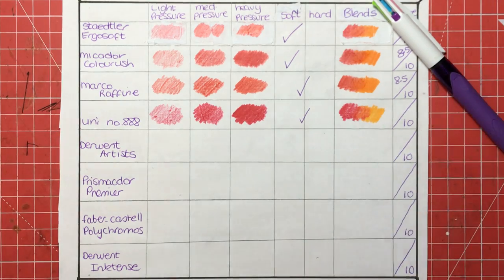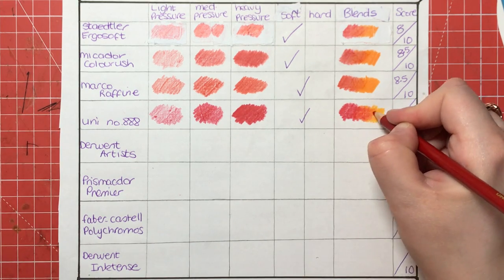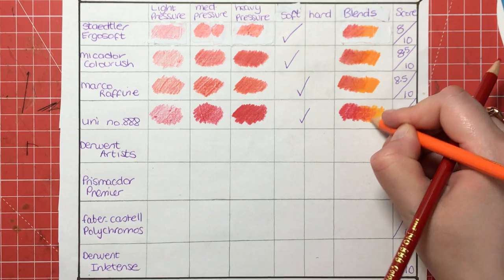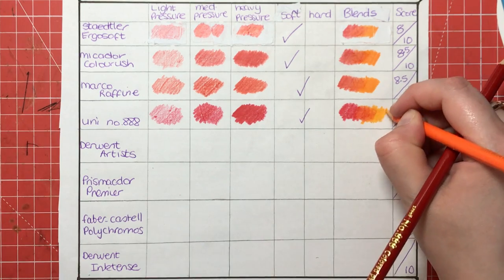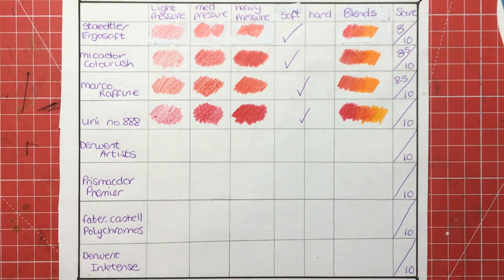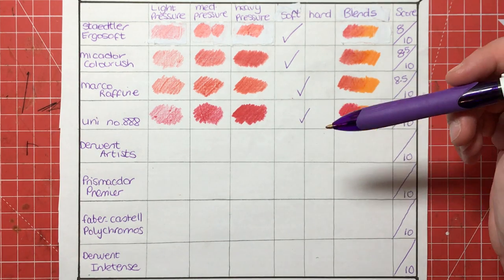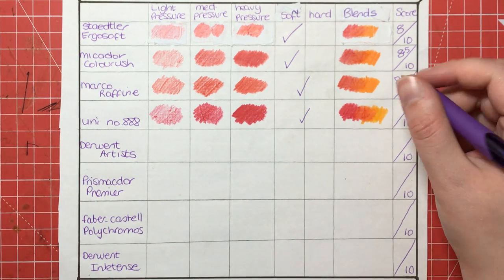Not the best for blends, to be honest — I'll try and work it a little bit. But as you can see, it is quite defined where the red stops and the orange begins, which is not really what we're looking for in a seamless blend. No, not my favourites for blending. The colour coverage with heavy pressure is really good and that's a bonus, but they're not the softest and the blends just aren't where I would like them to be. So I'm going to give these a 6 out of 10.